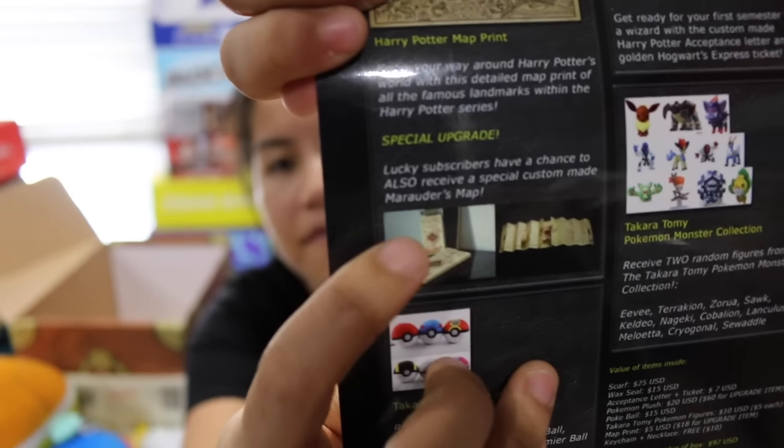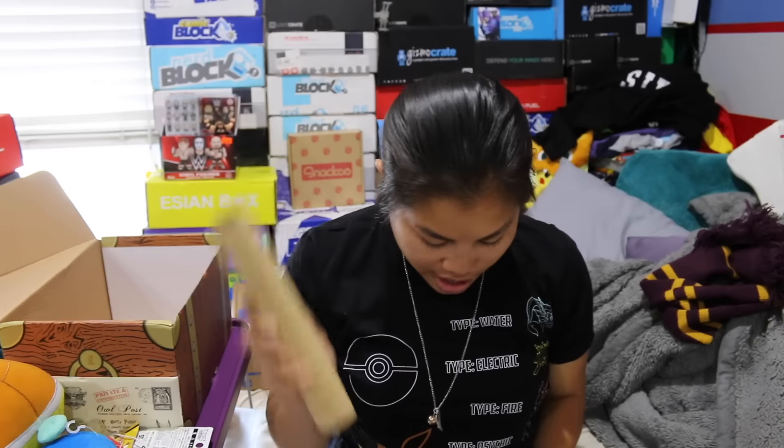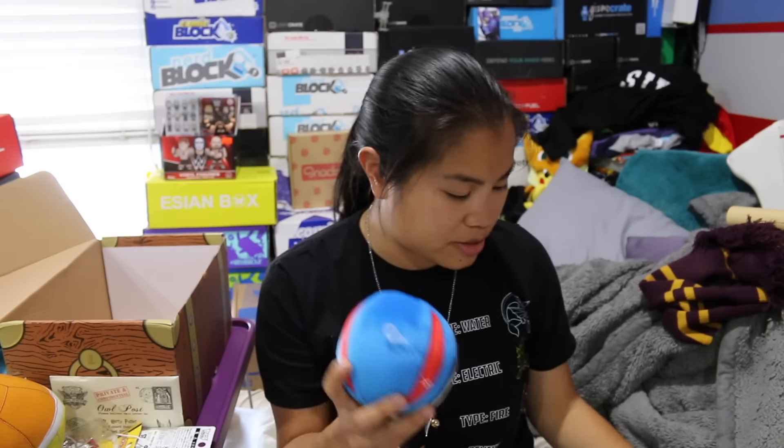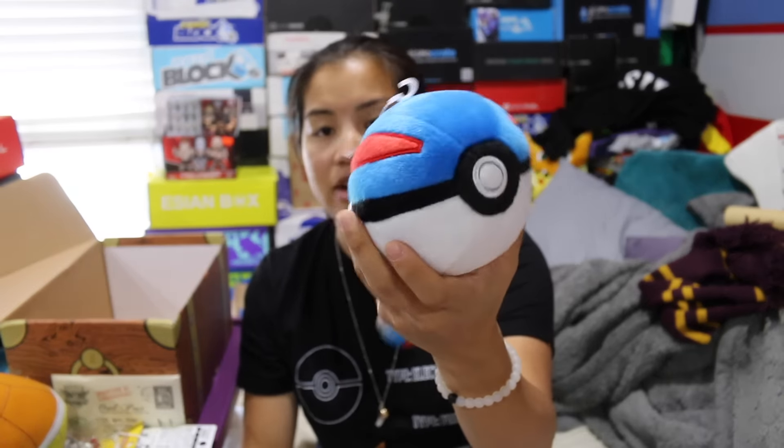We had the Harry Potter matte map print, which is really cool and really long — I'd give that maybe three to four dollars. There was a special upgrade where lucky subscribers could have received a custom-made Marauder's Map instead. For the plush pokeball, this is amazing — Pokemon stuff is expensive, I'd probably give this eight fifty. The wax stamp I'd give ten dollars because I've actually tried to buy one of these before and they're pretty expensive.